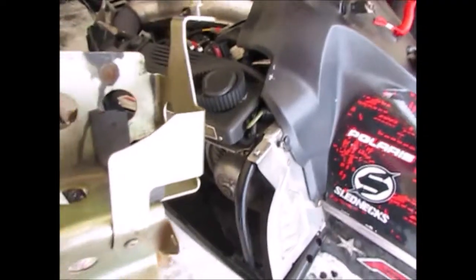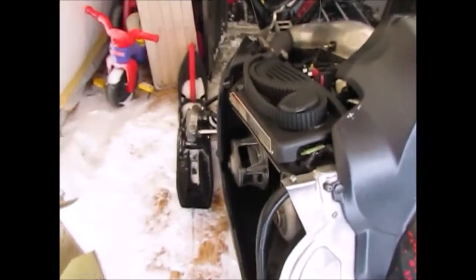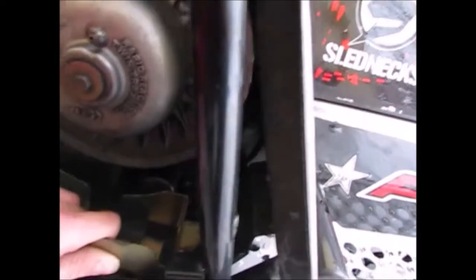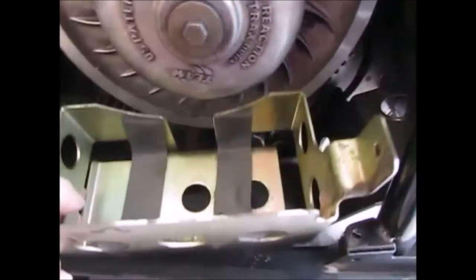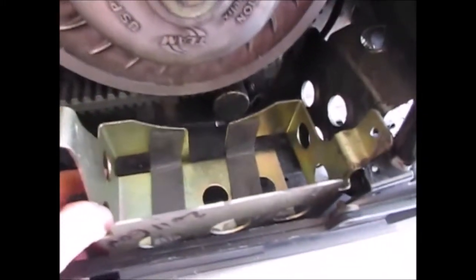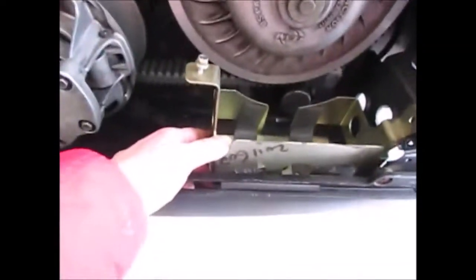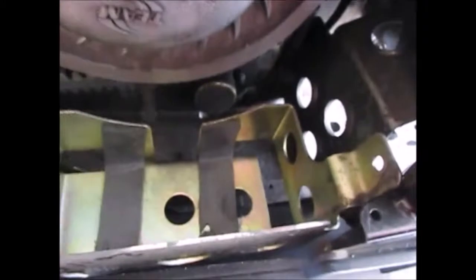This case goes on the left side, on the clutch side, so it has to be fed in like this. What we have to do is put holes through the sled in this middle piece right here, then we'll be able to put a few bolts to hold the battery down. It goes right beside the secondary clutch.